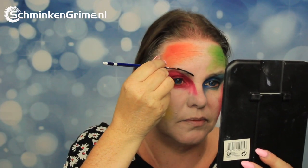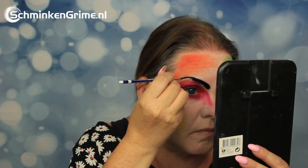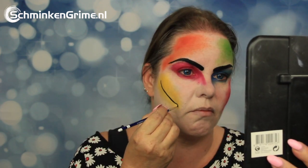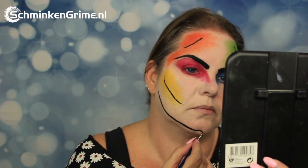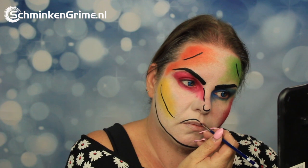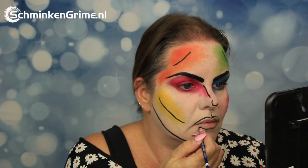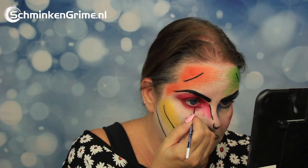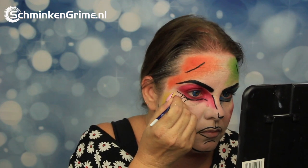Now all these colors are on. It is time to make it into a pop art look, and that is done with black face paint — the Essential Black by Diamond FX. Basically, you want to give all the features on the skin a black line: on the temple, cheekbone, jawbone, nose, and lips. An outline for the eyes and some new eyelashes are also painted on with that black face paint by Diamond FX.